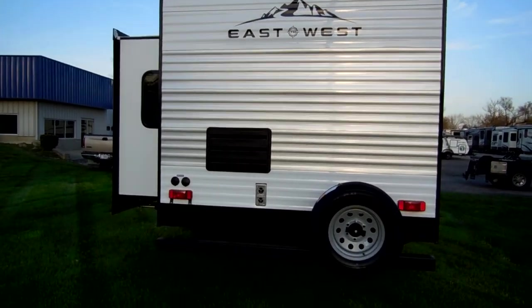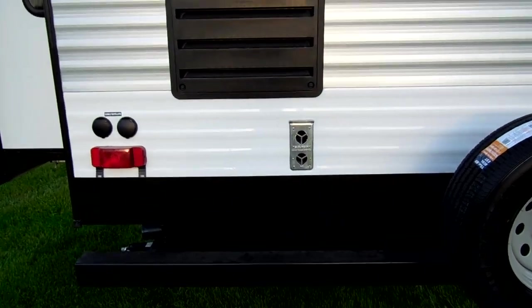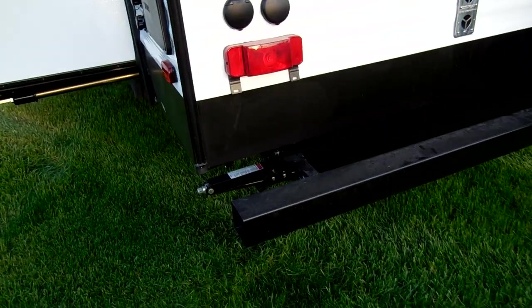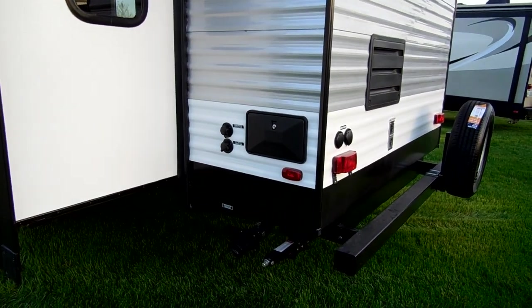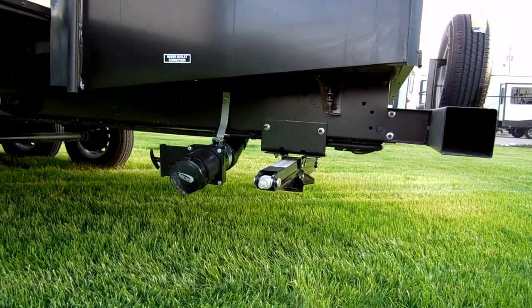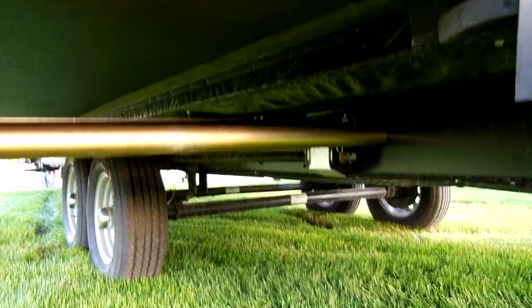You have your furnace exhaust, refrigerator access panel for maintenance, cable and satellite hookups on the back, an outside utility shower with hot and cold water, city water and fresh water fill-ups, and your rear kitchen drain right here. The electric slide system is nice and finished off down here.